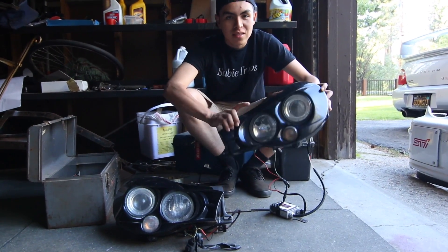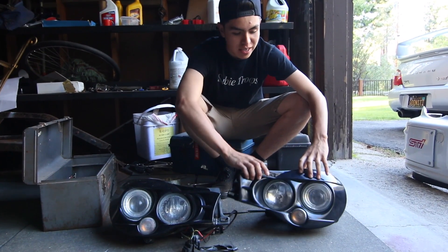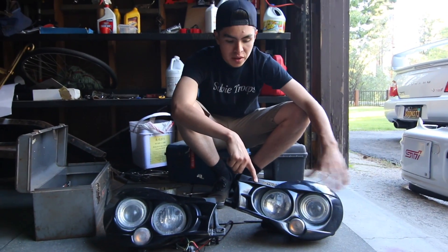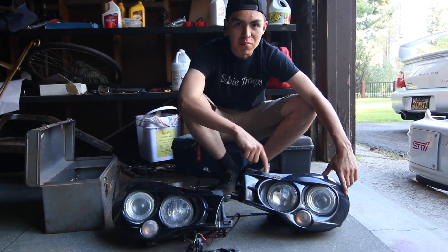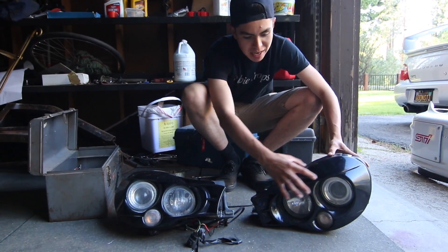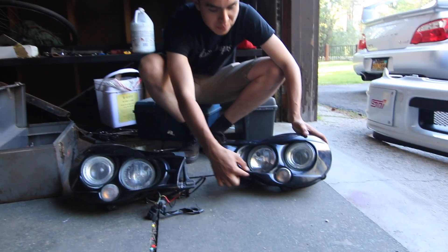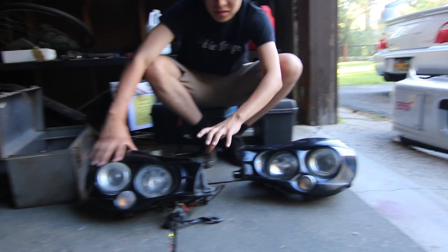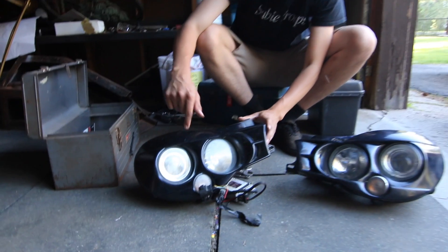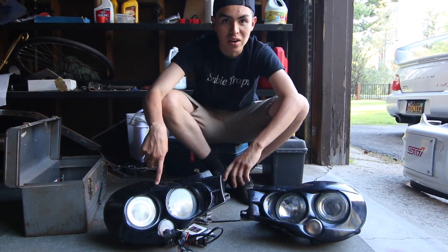The second thing we got are these Morette headlights. These are also JDM, so they're very difficult to find — probably even harder to find than the bumper. These are the ones I actually had on my bug eye. What you do for that aggressive look is color match the top piece and the bottom piece to the car. It almost gives it that mean look, since bug eyes aren't very mean looking.